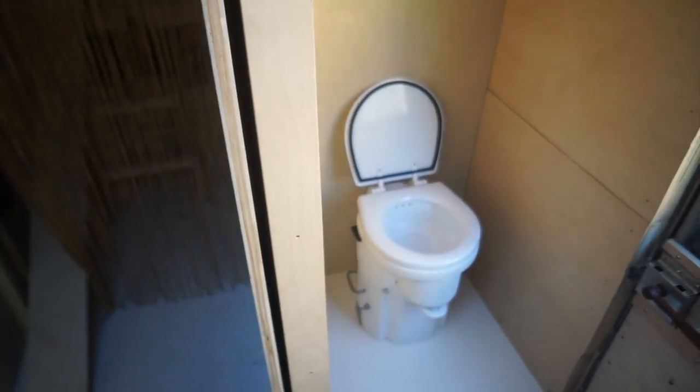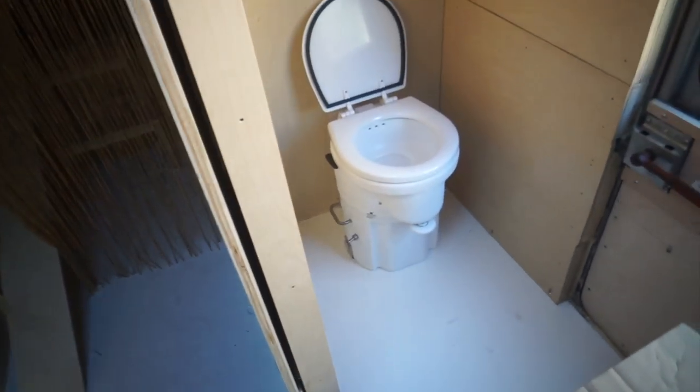It's looking real cool in here. We have a toilet, my friends. This is an Airhead composting toilet. It's so little, and it's not cheap — it's ridiculously expensive — but we did get ours open box. Somebody who follows this channel gave us a hookup on one for sale and got it shipped to us from Texas.